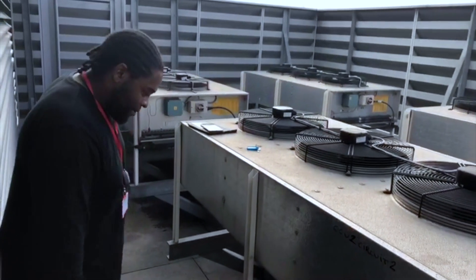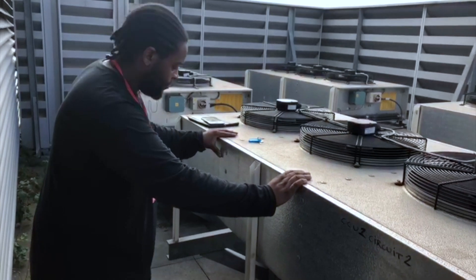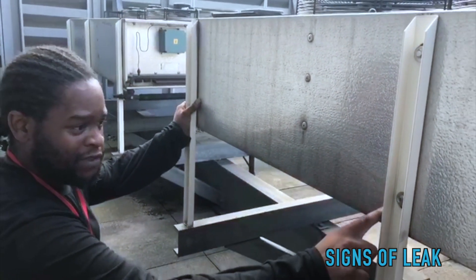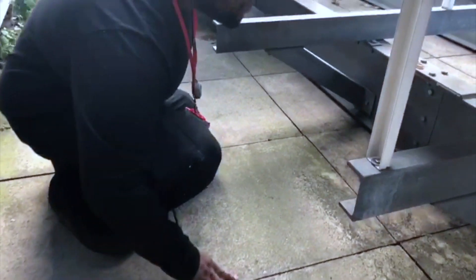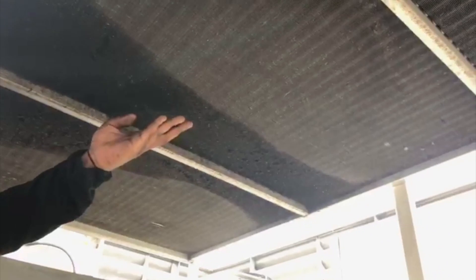Downstairs at the downflow unit, this is circuit two which is now running — and this circuit is the one that has the leak on it. Telltale signs of a leak: you can see where oil is starting to rush up through here on the outside of the unit, blatant marks of oil. If we look underneath the unit, you can see blatant discoloration and clogging of dirt, which indicates there's a major leak somewhere in this coil.